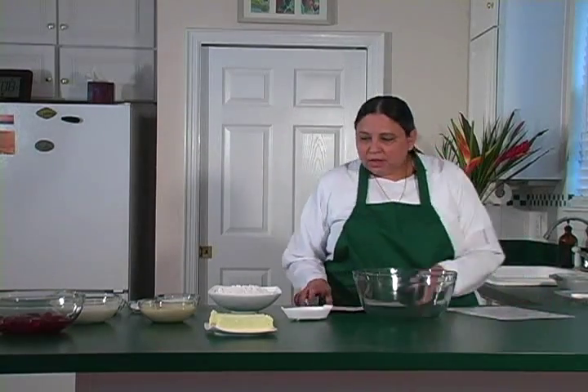Hello and welcome to the Deliciously Divine Kitchen. We have today a beautiful recipe called the spice cake. We decided to do a cake for today, and we're going to start with a very simple instruction.